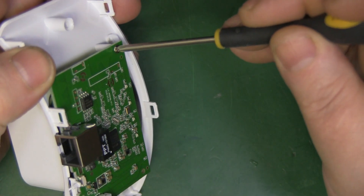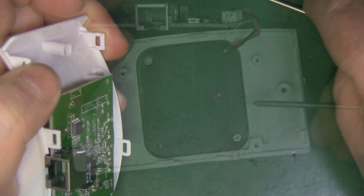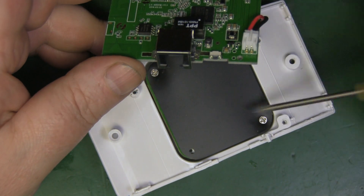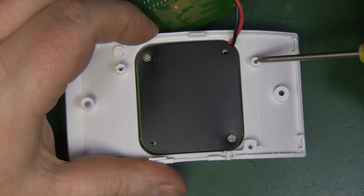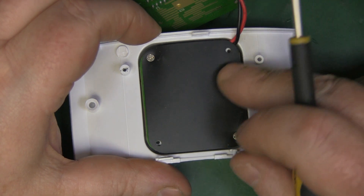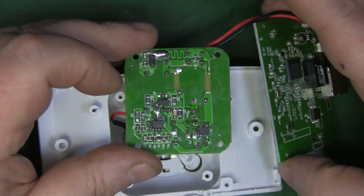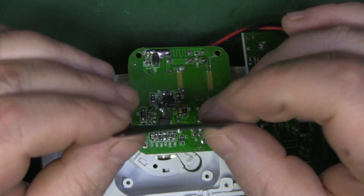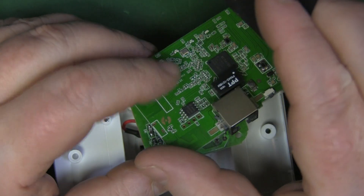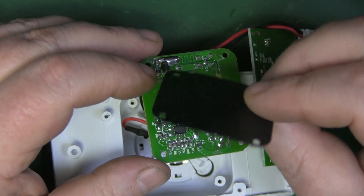They've definitely skimped on the screws — there's just one screw here and one here to hold down the PCB, and there's a pillar for a third screw that's missing, plus screws missing from other locations too. They've just got these two screws holding down the isolation, which is a thin piece of black plastic. Here's the power supply side of the repeater, and as I said, this thin piece of plastic is all that's protecting the DC board from the 240V mains — that's not really good.